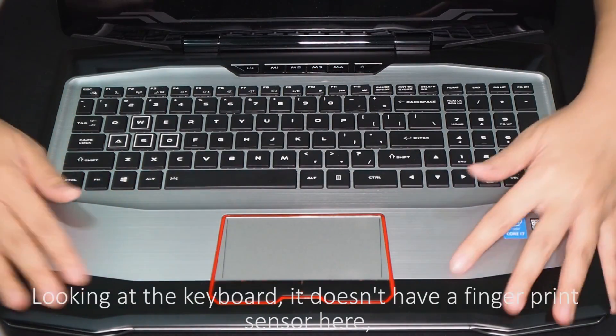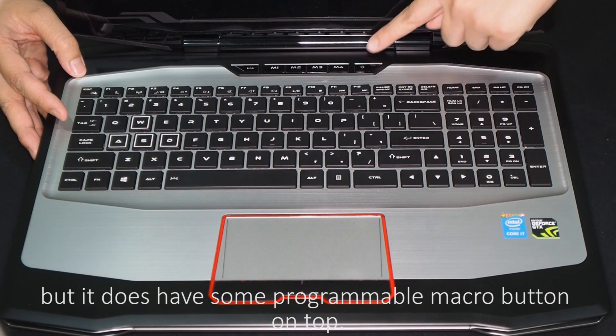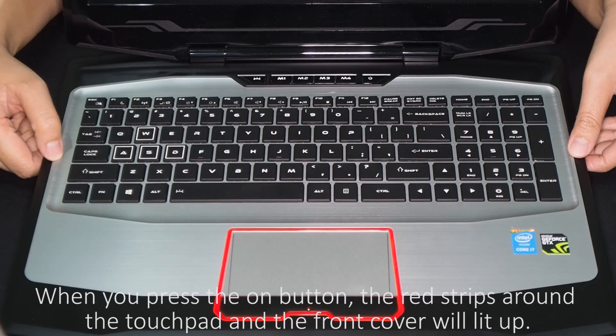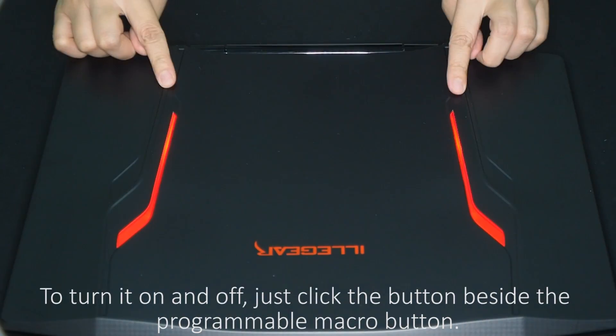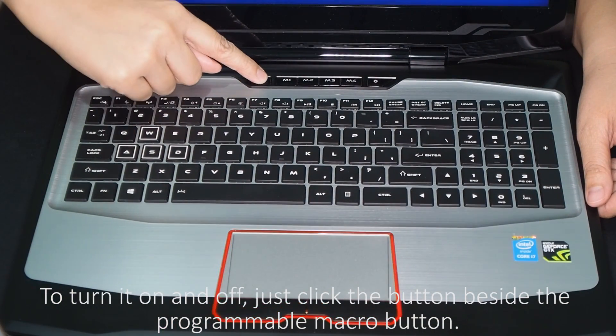Looking at the keyboard, it doesn't have a fingerprint sensor here, but it does have some programmable macro buttons on top. When you press the power button, the red strips around the touchpad and the front cover will light up. To turn it on and off, just click the button beside the programmable macro button.